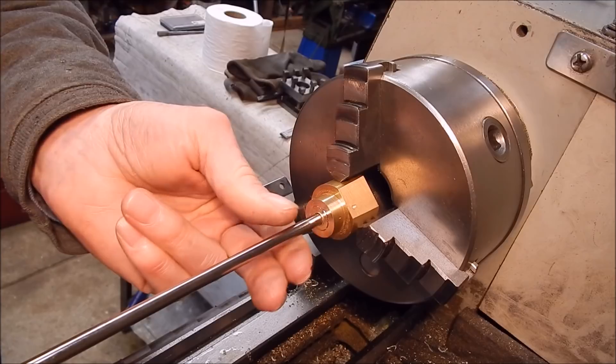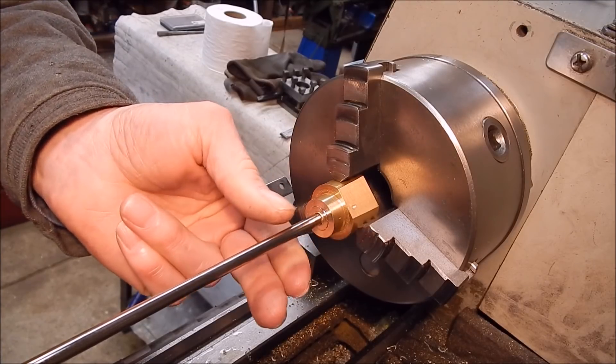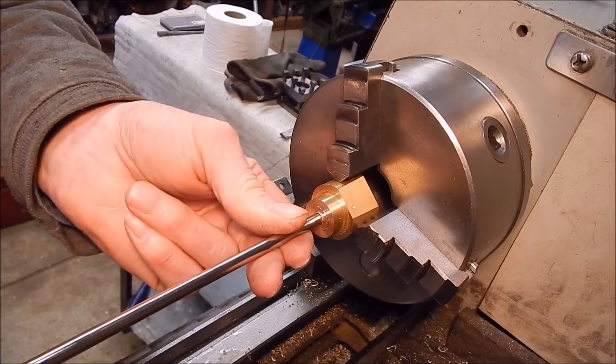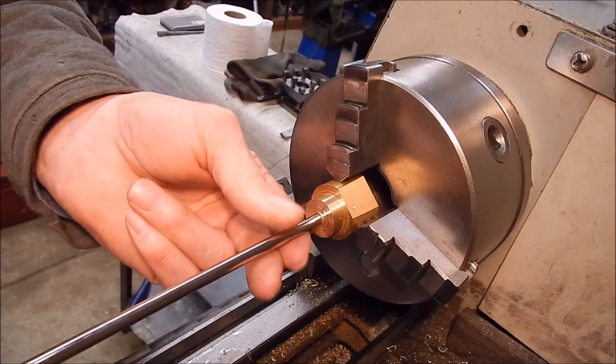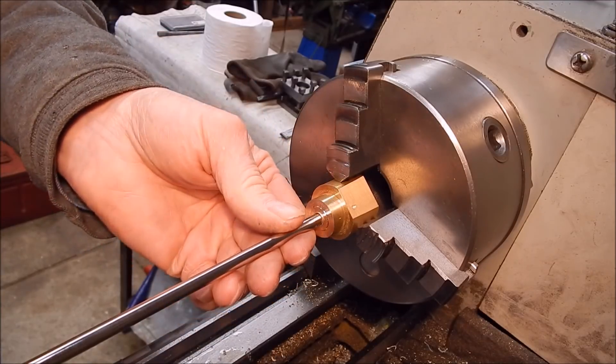Oh, how good is that! That's just what it took — that one pass. That's not bad. When I Loctite that on, that will be good.